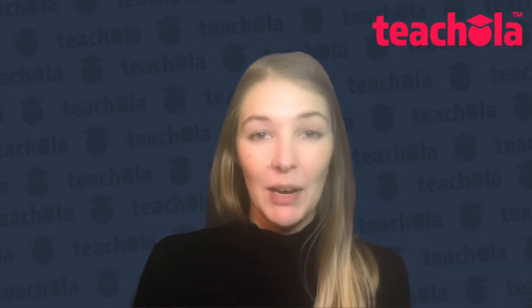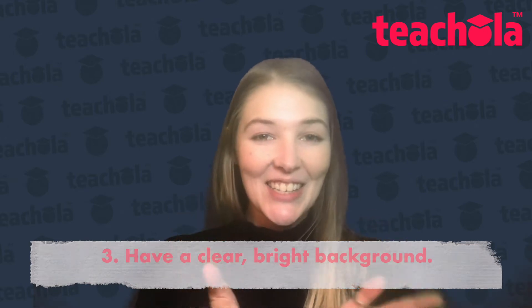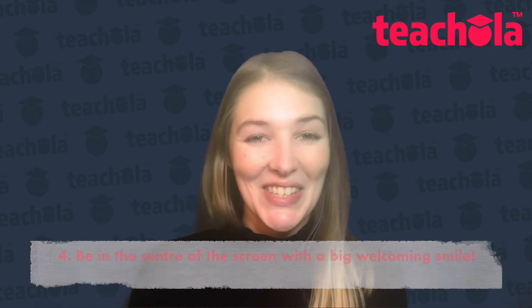As well as this, we just want to make sure that our background has enough lighting and that we are in the centre of our screen with a big smile ready to welcome our student into class.